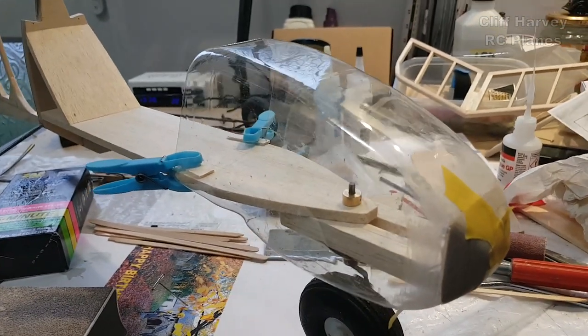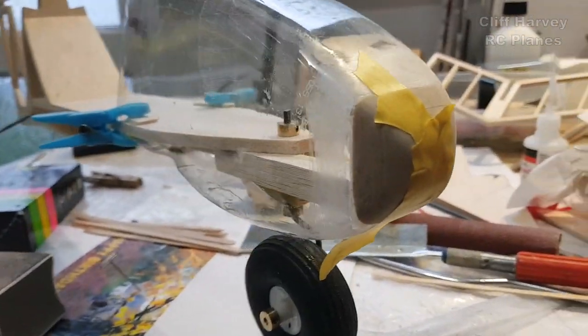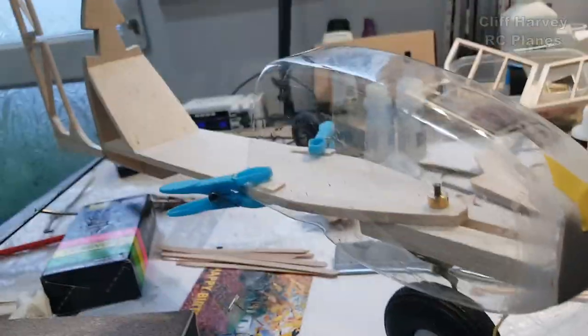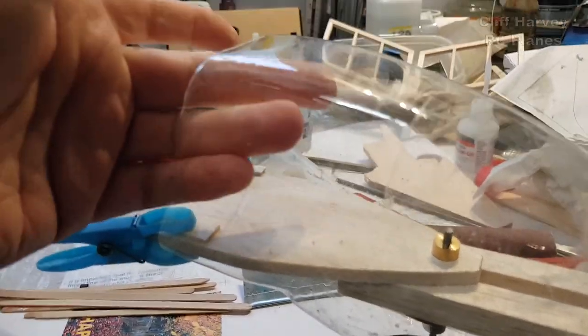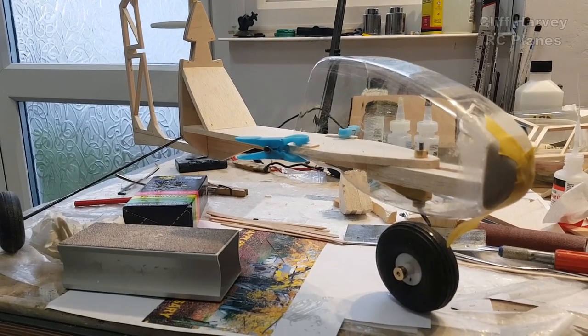Little pop bottle update guys — I've stuck a piece of balsa wood on the front and it's not too bad. It's stiffened up the front quite a bit so I'm going to have to flat it all back, but I'm going to put a former in here. It looks pretty good — I like it.